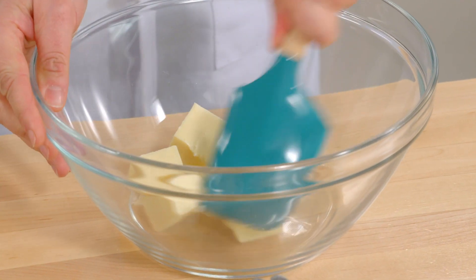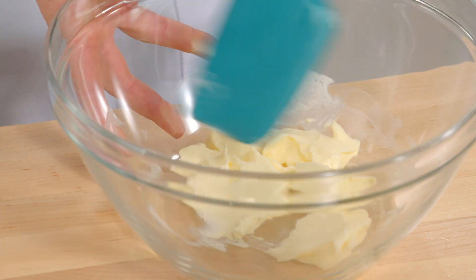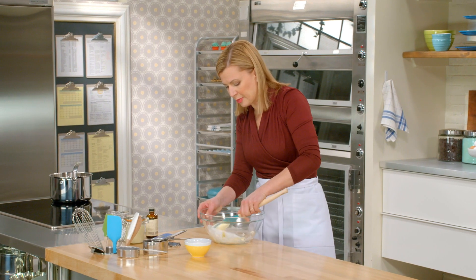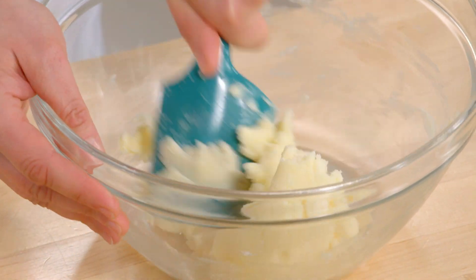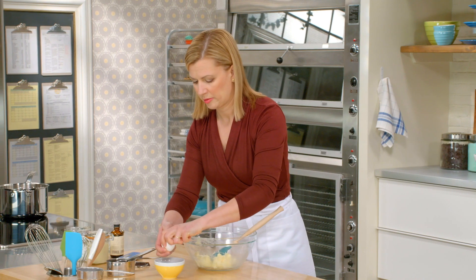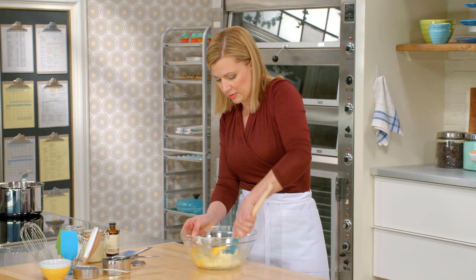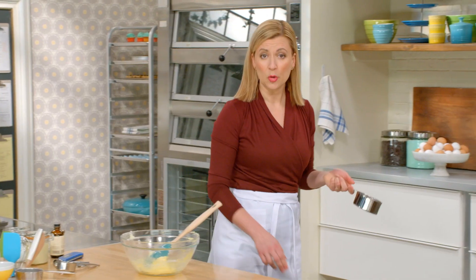I'll start with the cookie base. I've got half a cup of room temperature unsalted butter. Now that I've softened this up, I can add half a cup of sugar and I'll just stir this to blend. Now that that's blended, I can add a single egg yolk, a cup and a quarter of all-purpose flour, and a pinch of salt.